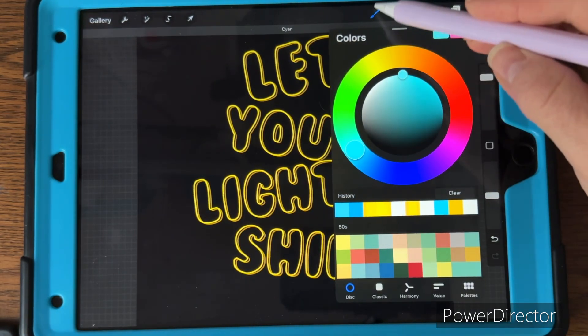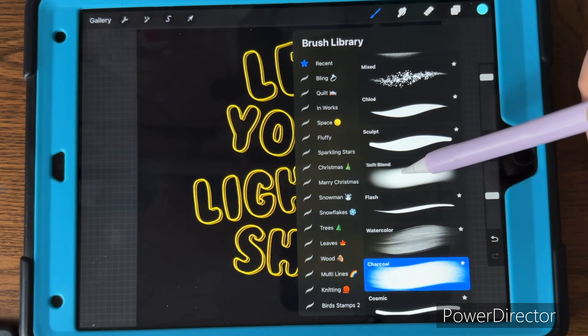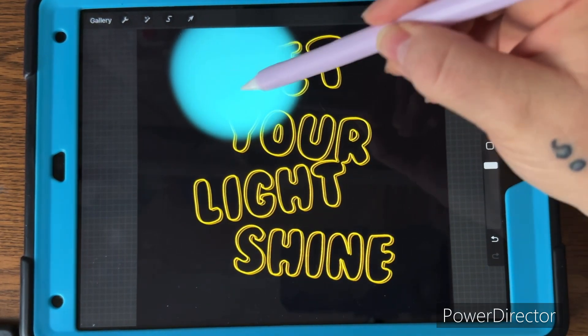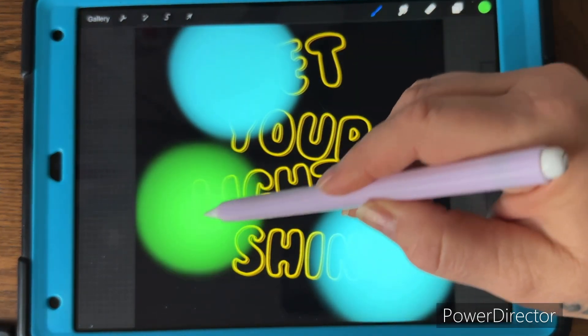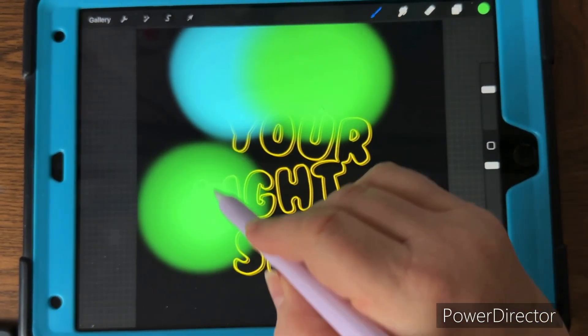Go to your soft blend brush in the airbrushing tools and pick some brighter, more pastel colors. Go over all of your text with those different colors, making sure your opacity is at full 100% so you can't see through it.